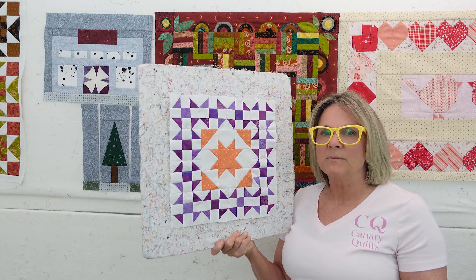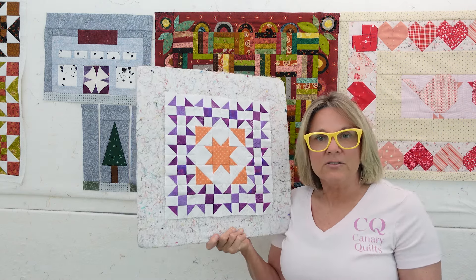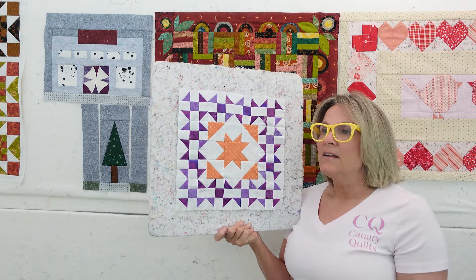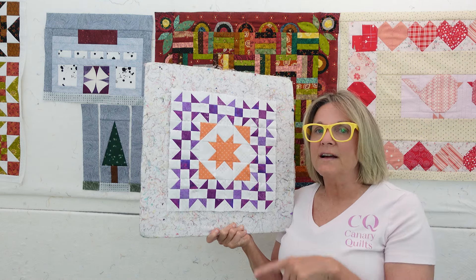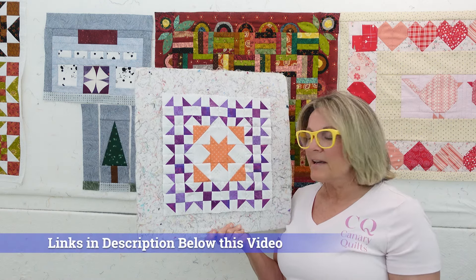I want to go through the kit, show you the book a little bit more, and then I'm going to get on to putting the block together. Let me know if you're doing this or if you're curious about doing this quilt along - I have all the information in the description down below that you can take a look at.